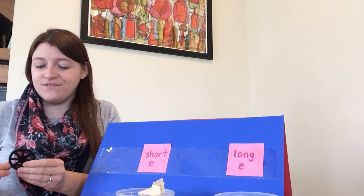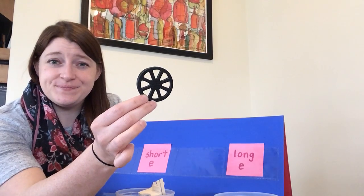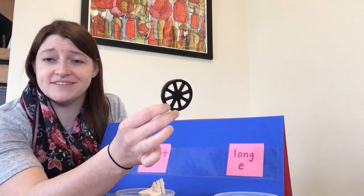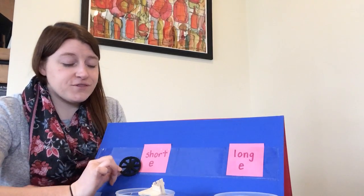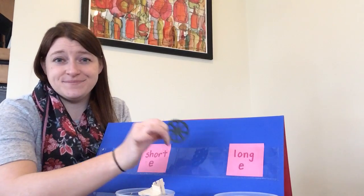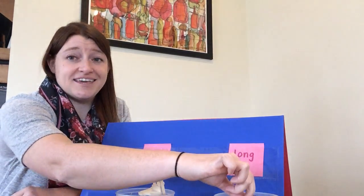And the last one we have is a wheel. Say the word wheel. In the word wheel, do you think there's a short E sound or a long E sound? Wheel has a long E sound.